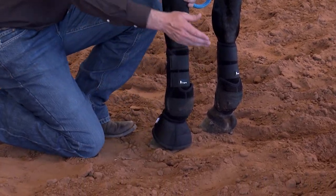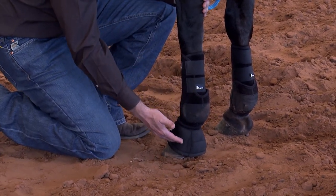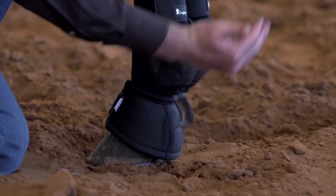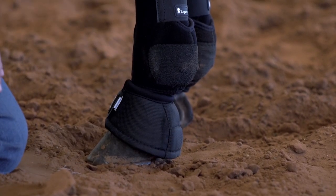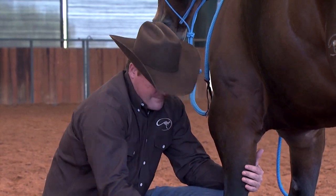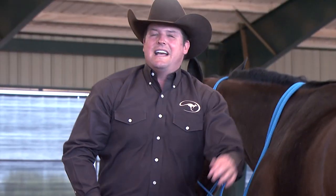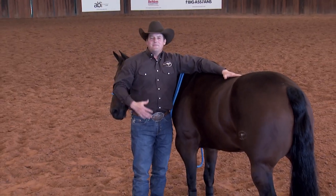If your horse oversteps — whether he's turning around, stopping, or turning — and steps up here, instead of cutting into the back of his bulb, this boot is going to protect that. The bell boots work very well in conjunction with the legacy boots. It's all about protecting your horse's legs — remember, no legs no horse, so the more you protect them the better.